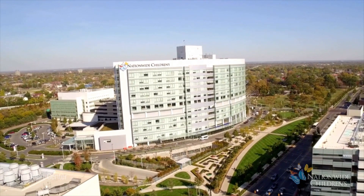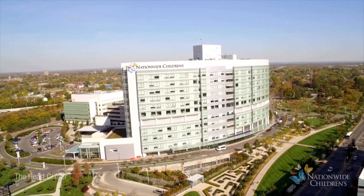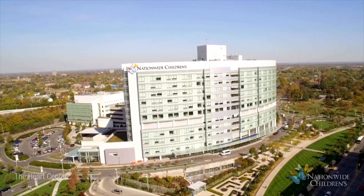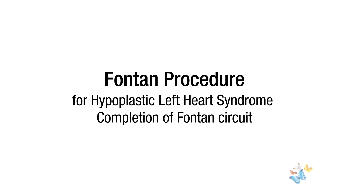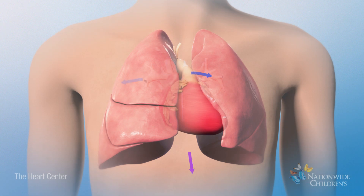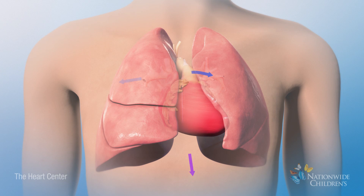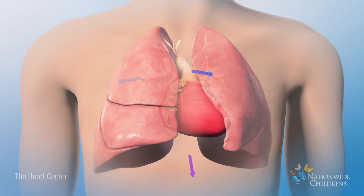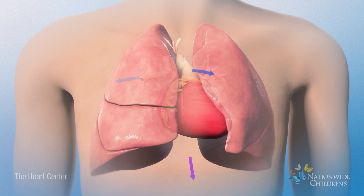The Heart Center at Nationwide Children's is dedicated to the unique needs of single ventricle patients, such as those with hypoplastic left heart syndrome. If your child had a hybrid stage 2 or comparable stage 2 procedure for this condition, he or she will receive a third procedure called the Fontan procedure. The goal of the stage 3 Fontan procedure is to allow passive blood flow from the lower body to the lungs. This further reduces the workload of the single ventricle and improves oxygen levels.